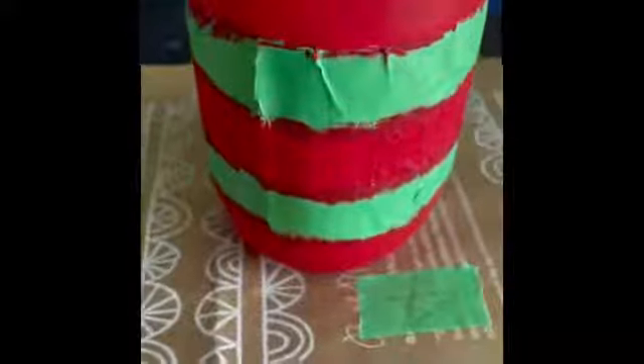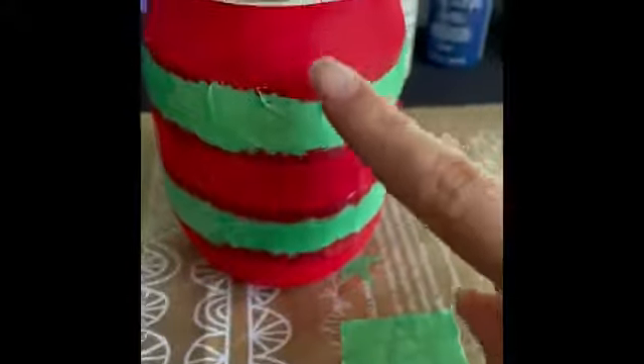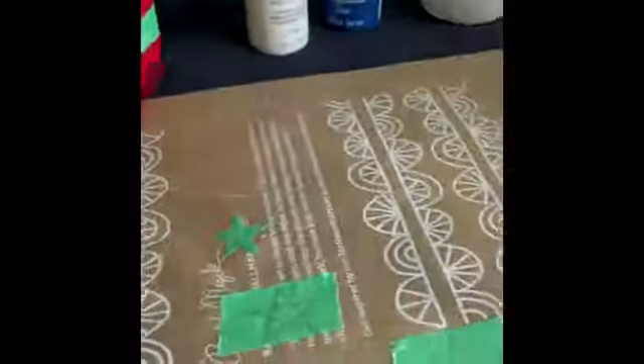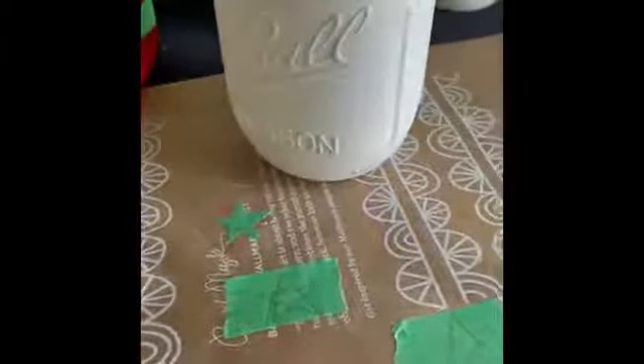This is what your finished product should look like. You should have the red paint in three separate areas, and of course what's under this tape will be the white paint. Before we tear this off, let's go ahead and let it dry. Set it off to the side and we can move on to the second portion of the project, which will be the other white mason jar.